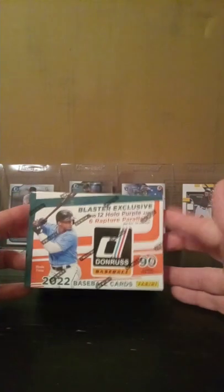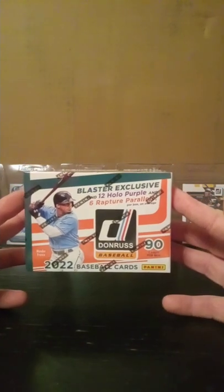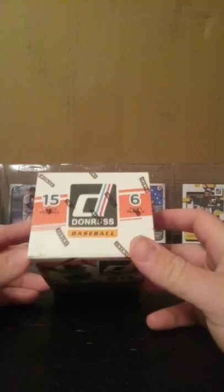So today we've got a 2022 Donruss baseball blaster box. We've got 90 cards in a blaster box, 15 cards per pack and six packs in the entire box. Let's see if we can open this with our fingers. The last blaster box we bought on TikTok was damaged, but luckily none of the merchandise inside was damaged at all.